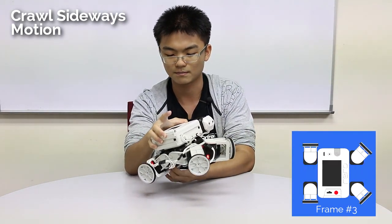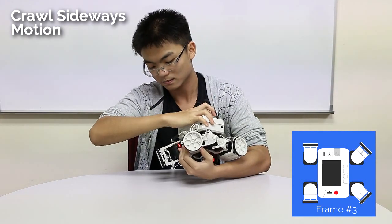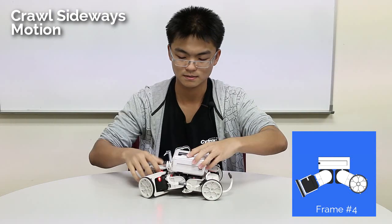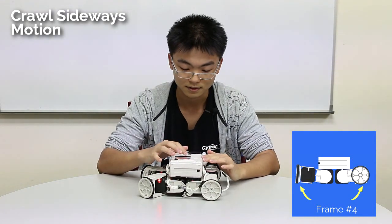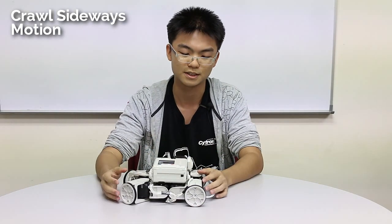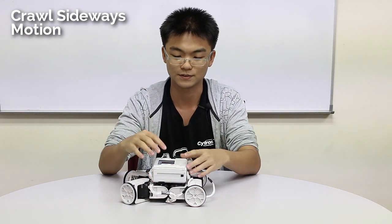Now for the third time frame, all the servos shift by 45 degrees. And then for the last one, the servos move back up again so that the belly can have contact with the ground. That's it. So it's very similar to the forward motion — it's just that now the limbs are moving to the left rather than to the front.